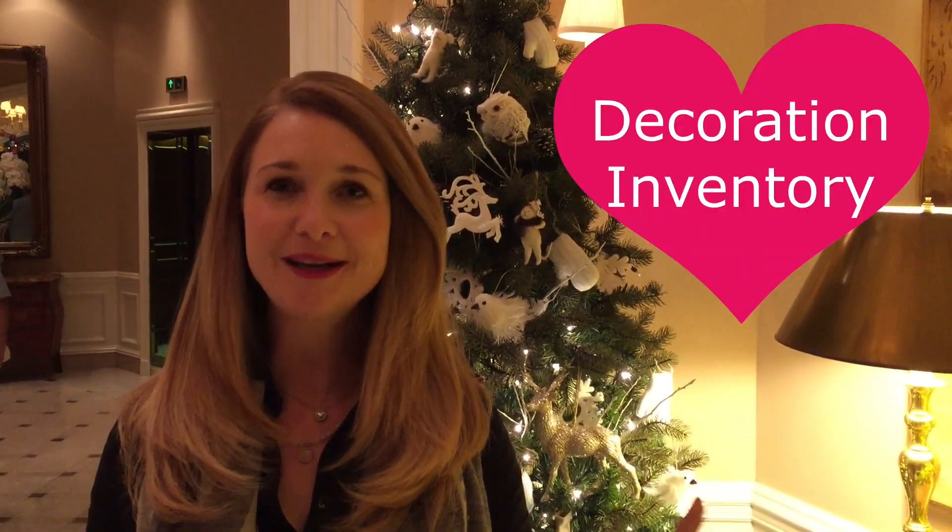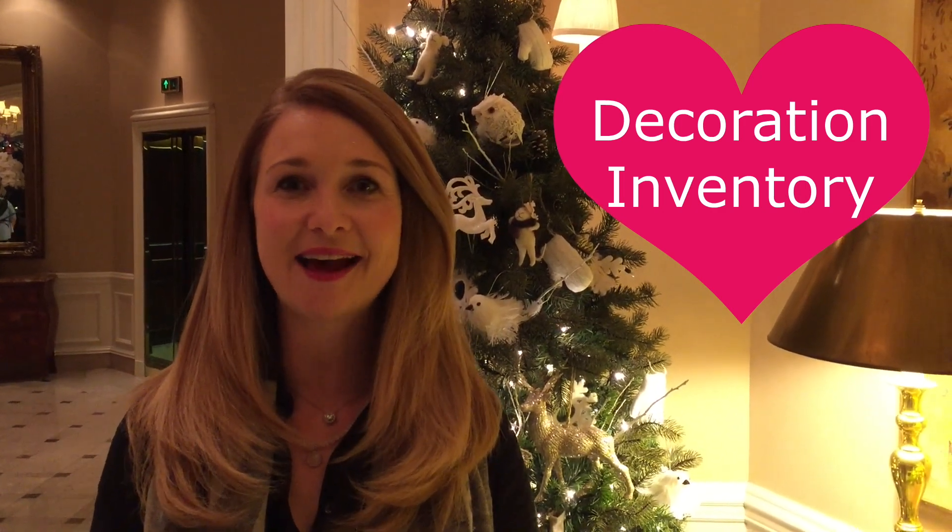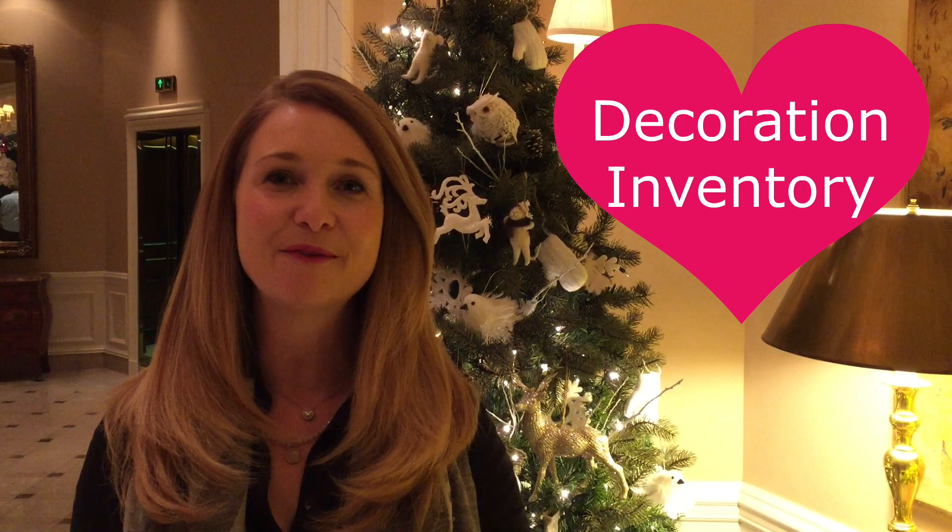Tip number two is once you've chosen your theme, take inventory of what you already have. Pull up that bin of decorations, go through it and set aside the ones that would go with the theme from the questions you asked for number one. This will completely help you, and to my surprise when I did that I had a lot more that fit into my theme than I thought I did.